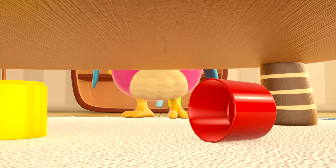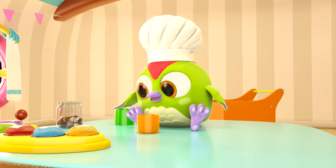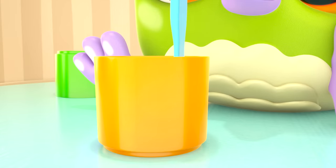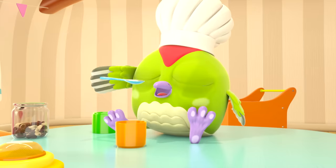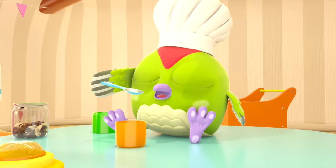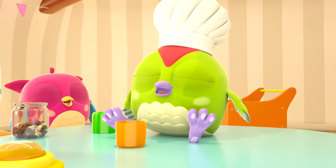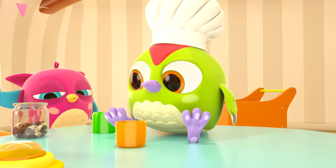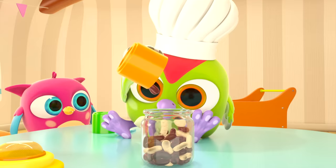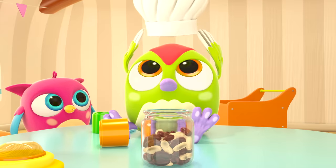What's that noise? Peek-Peek the woodpecker is making bean soup! We need to build the tower.